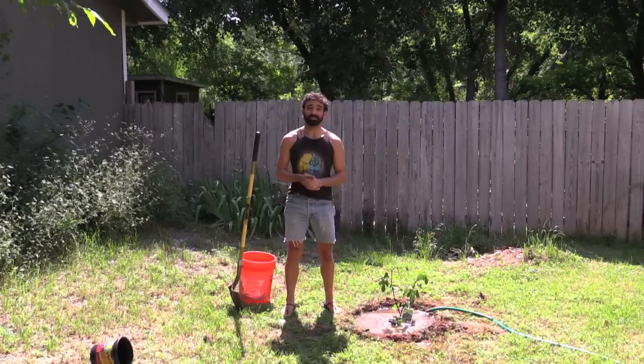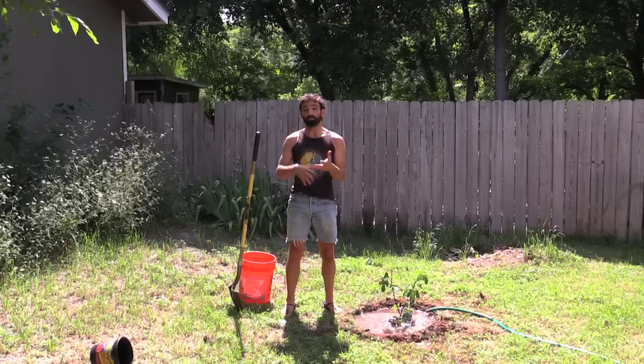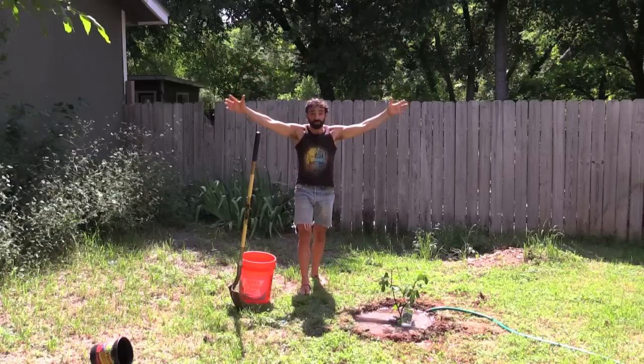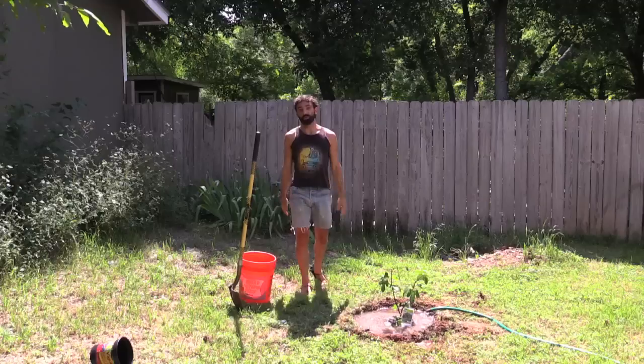I hope that's inspiring for you guys to plant a fruit tree on your property, your friend's property, or even the property that you're renting like I am here. In a couple of years, this is going to start producing. In five years, it's going to be huge and provide enough food for a bunch of people to enjoy figs.